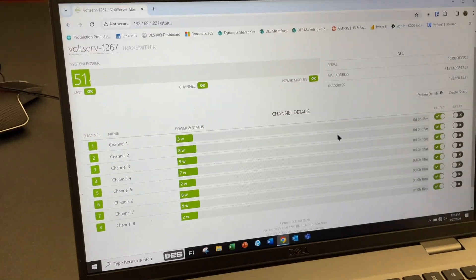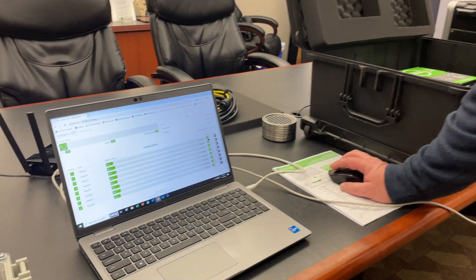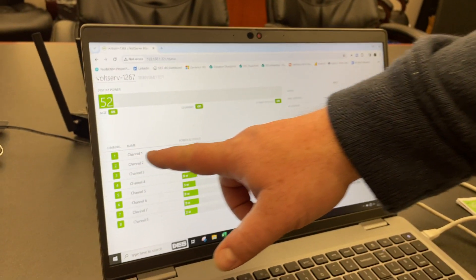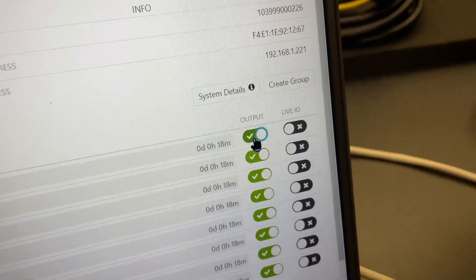Additionally, one thing network cell carriers love about this system is that they can remotely cycle power to devices. Right now it's set up for individual channels, but using 'create group' you could create a group called, say, Volt Server Receiver Verizon Antenna 1, giving you an output switch to turn off and turn back on — the capability to remotely cycle power to any end device. Think about being in an Amazon warehouse high in the ceiling working on a network switch — instead of climbing up just to cycle power, this system lets you reset power remotely without ever leaving your desk.